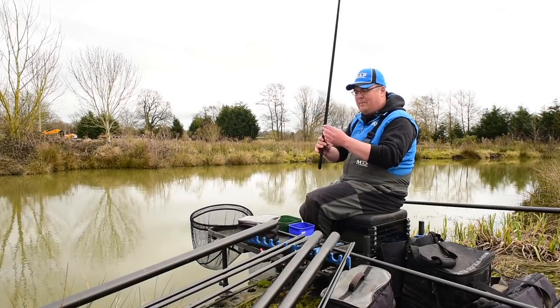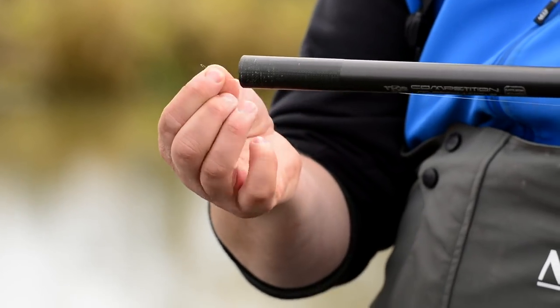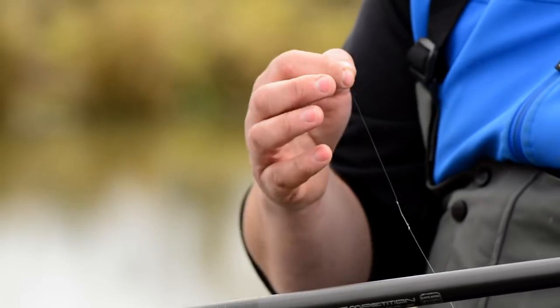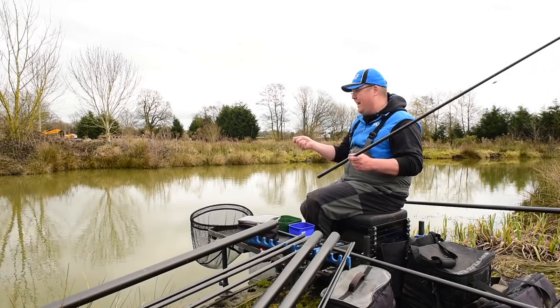Hook length-wise, I've dropped a little lighter to 0.10, and I'm on a size 18 Guru pellet hook — a nice light gauge wire hook that's going to rip through the corn nice and easily. I can still land lots of nice fish on it, and it won't make the hook bait look too heavy or cause the bait to sink too quickly with the added weight of the hook.